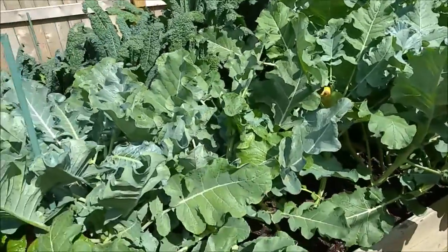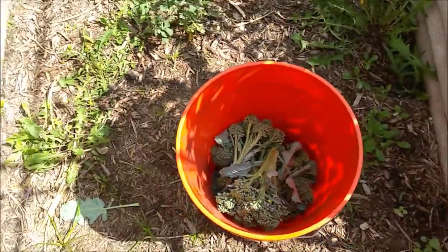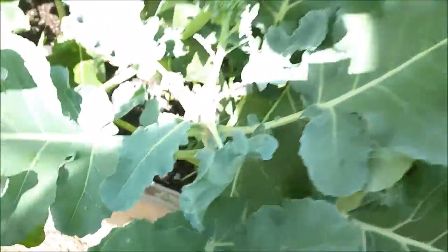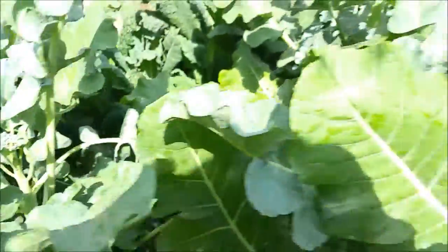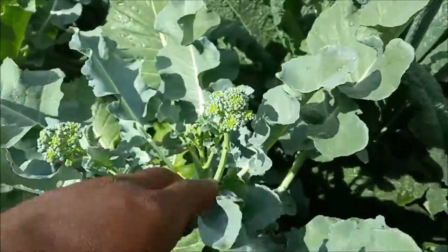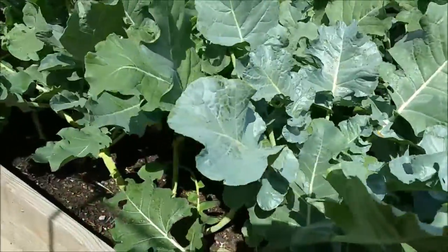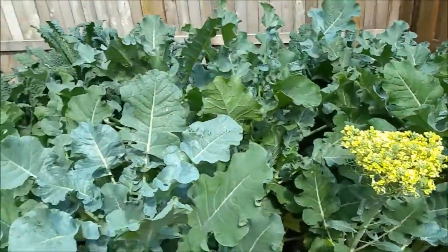All right guys, so I went ahead and cut the heads off — a lot of them here. So here's my bucket. I've got quite a few in there. There's a bunch of little bitty side shoots starting to come in already on some of these, so I didn't bother those just yet. This is actually a main head — it's really small still, so I'm going to let it grow some. More side shoots here. This was a main head — that was a pretty decent size one there. We already got some side shoots coming off there. This is actually looking really good so far.